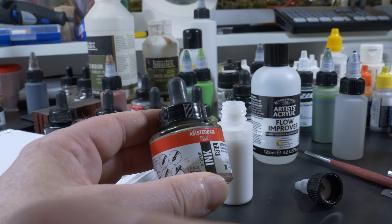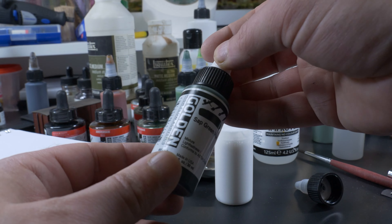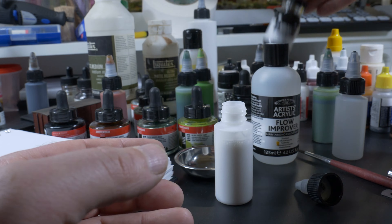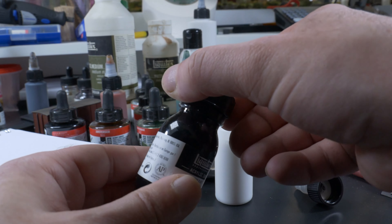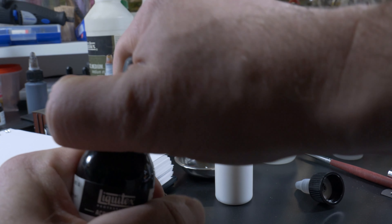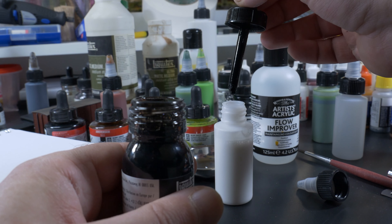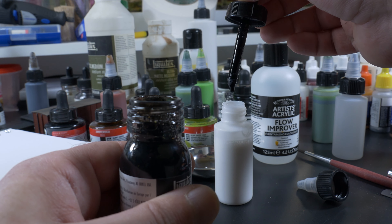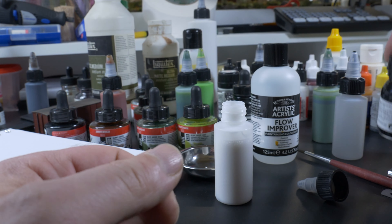Shake this pretty good, then open it and we have our basic wash without color. For color I use mainly acrylic inks — Amsterdam, Golden, Winsor & Newton, Liquitex — it doesn't matter. The only thing I look at is if I like the color. In this case we're going to make a black wash, so I add a couple of drops of black to the medium mix until I think it's dark enough.